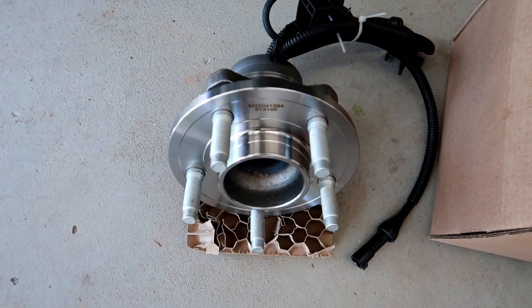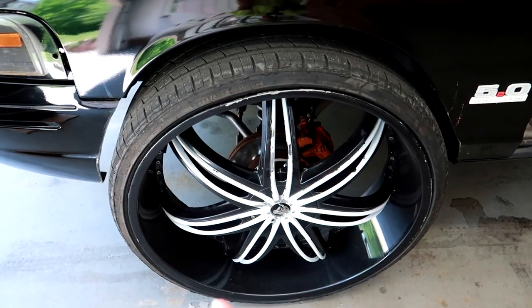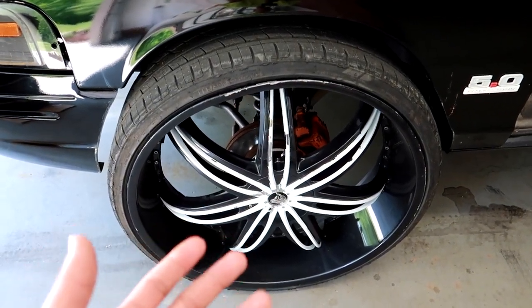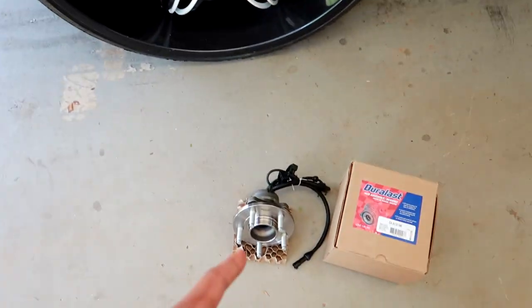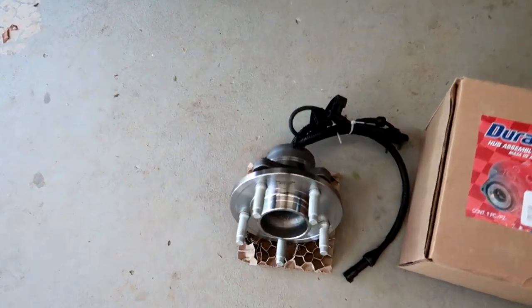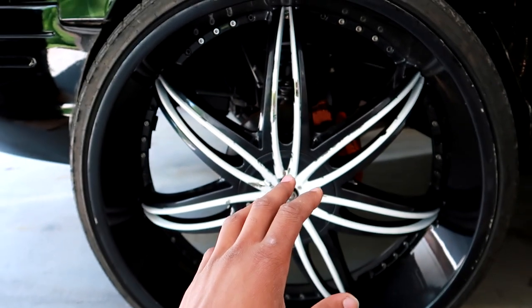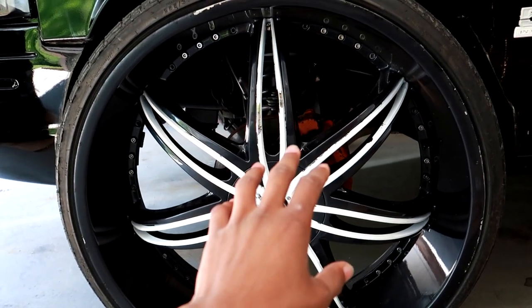We have a full hub assembly with the wheel bearing on the inside. The good thing about these cars is you don't have to pull a wheel bearing out and press another one in. You can do that if you like, but it's cheaper, better, quicker, and faster just to get a full hub assembly.